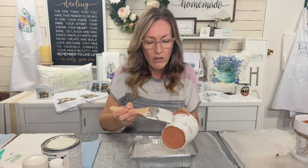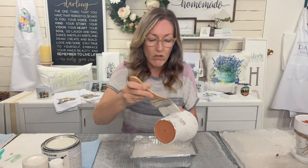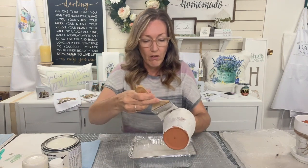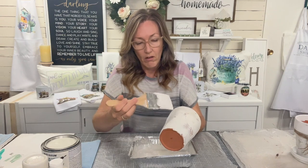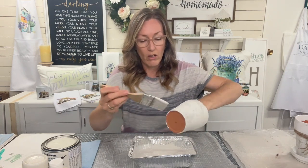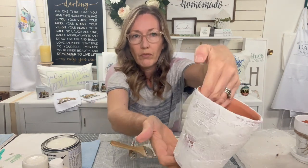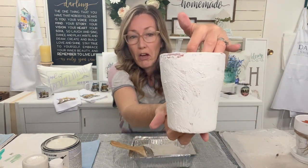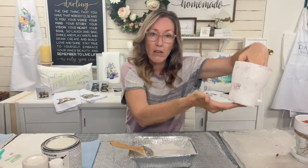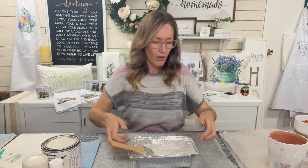If I got going too much in one direction you can just go over it - you don't have to be careful with this. I just wanted texture, I really wanted it to look like cement. You can actually just leave it like this if you wanted - you'd seal it of course. I'm going to set this aside because it takes a couple hours to dry.